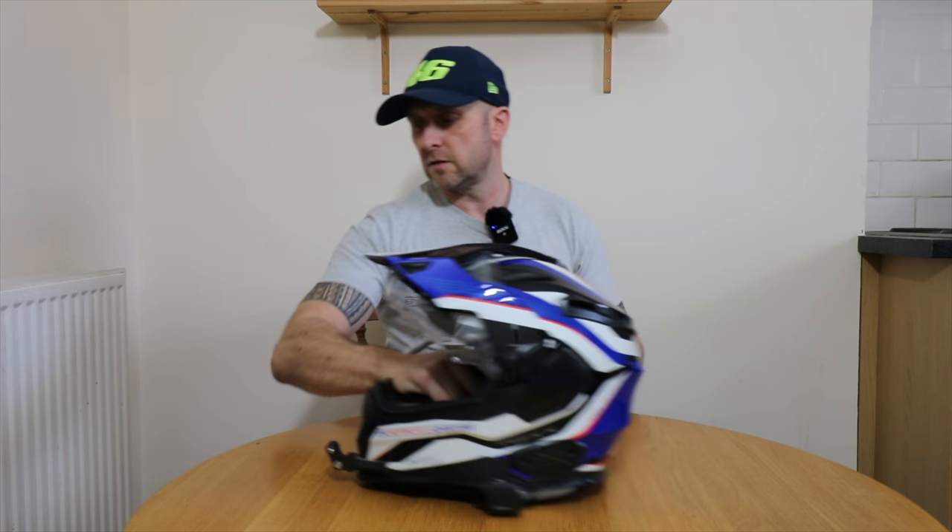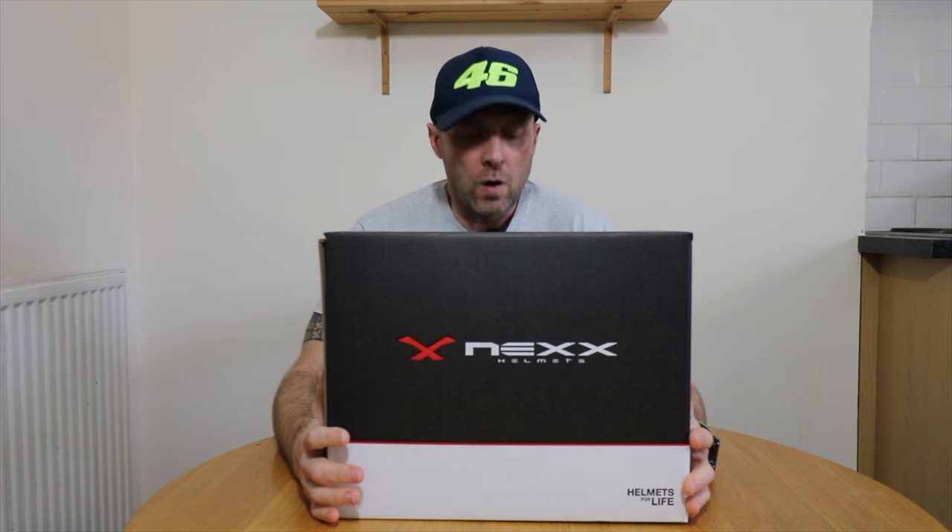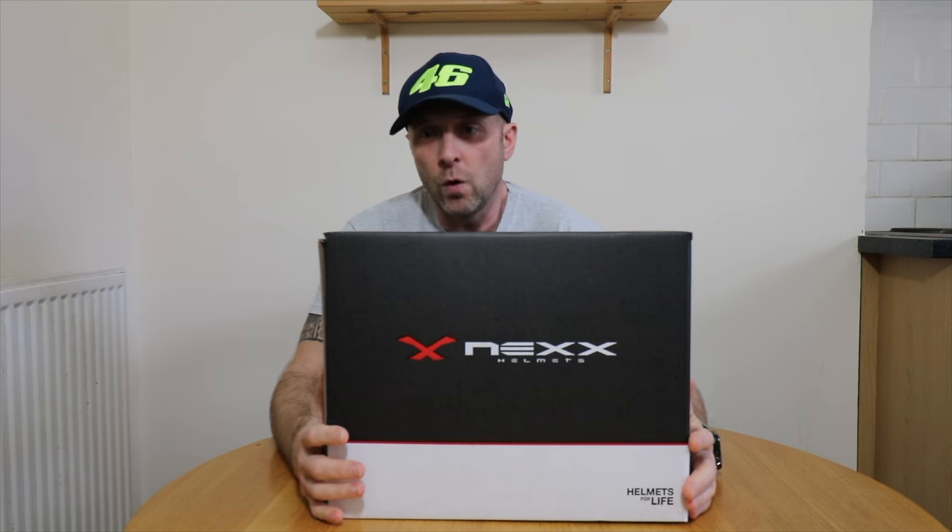So I decided to stay with Nex and go with the Nex XWRL. The WRL stands for Wild Rally. Quite gnarly.